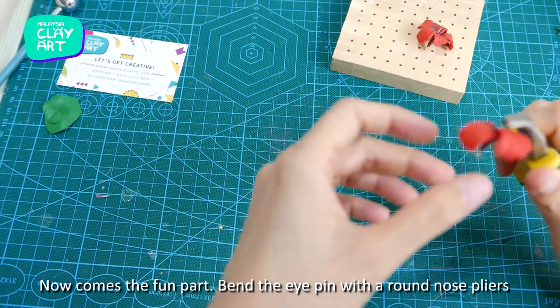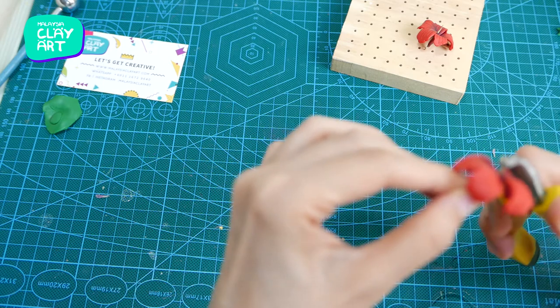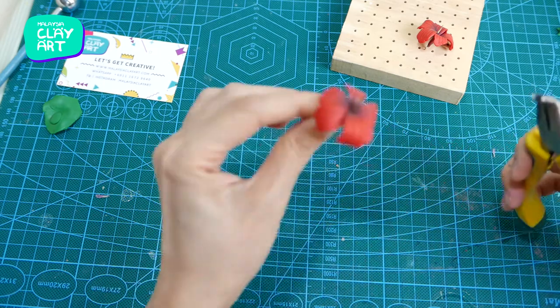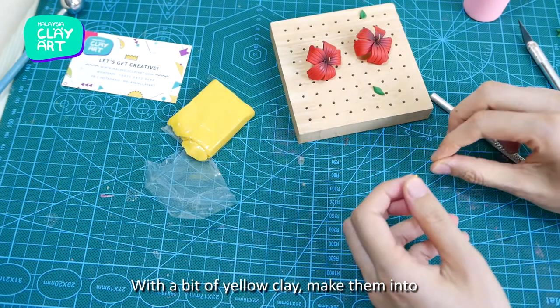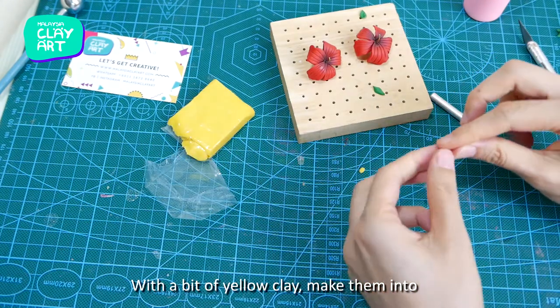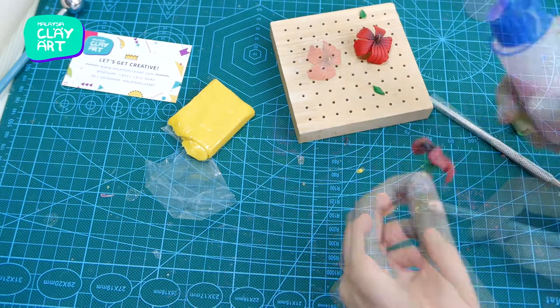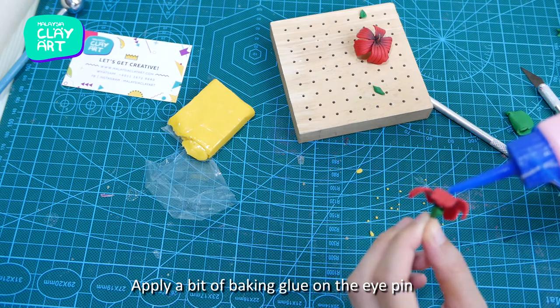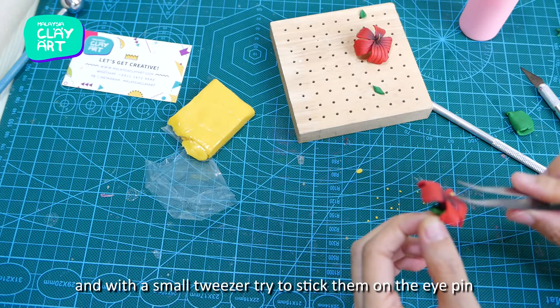Now comes the fun part — bend the eye pin with round nose pliers. We are creating the style and anther here. With a bit of yellow clay, make really, really small tiny round shapes. Apply a bit of baking glue on the eye pin and with a small tool try to stick them onto the eye pin.